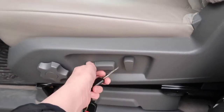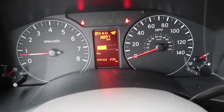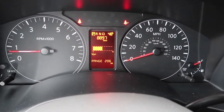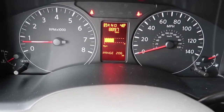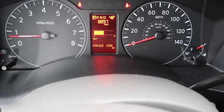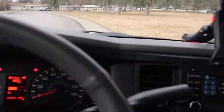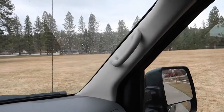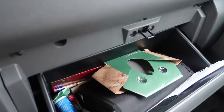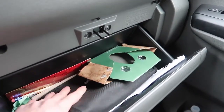That little button actually moves the seat — you can go up, down, back, forward. There's the odometer. The van is kind of tall so you have to use the handles to pull yourself up — I'm 5'8" and I still use them. There's also a glove box with some random stuff in there.